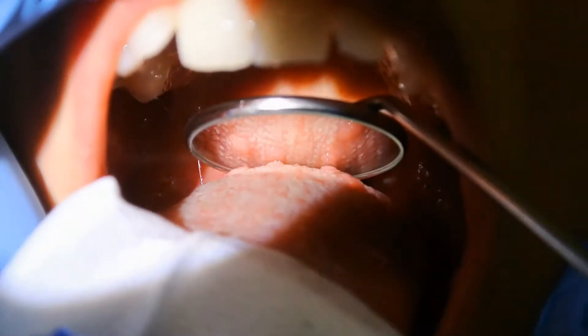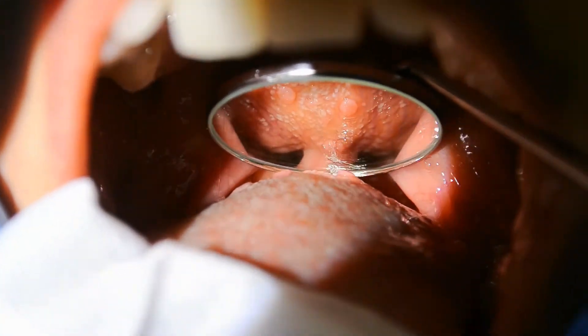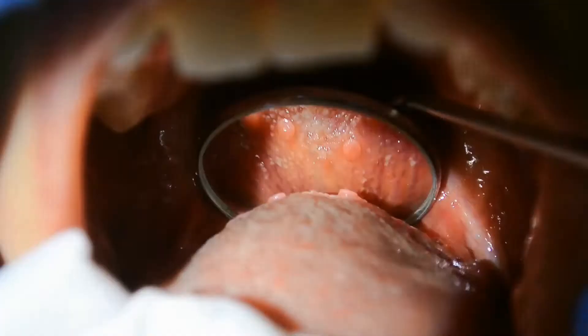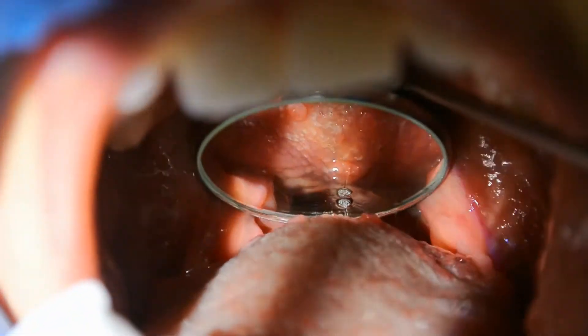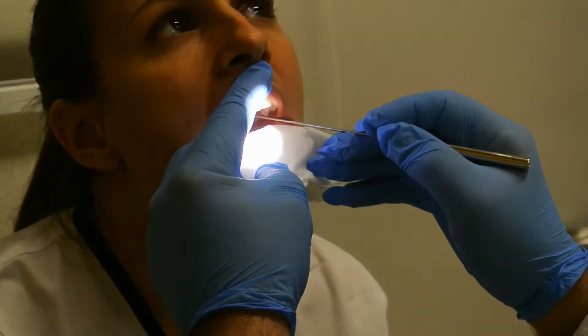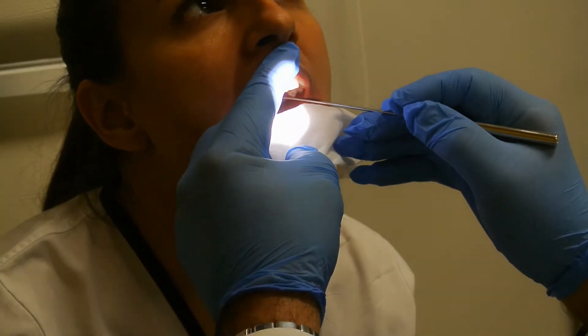We push the mirror till the uvula. We can even touch the uvula or the soft palate with the back of the mirror. We should tilt the mirror approximately 45 degrees in order to be able to examine the larynx.